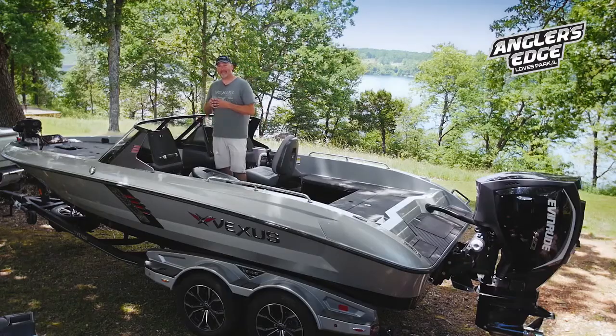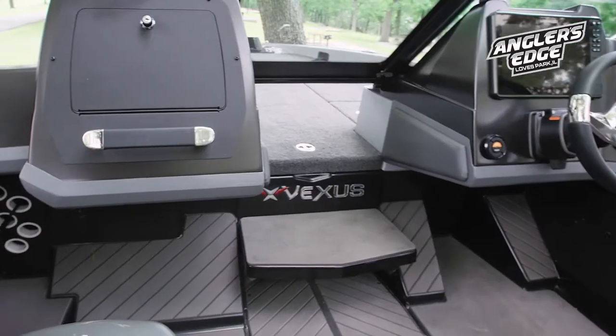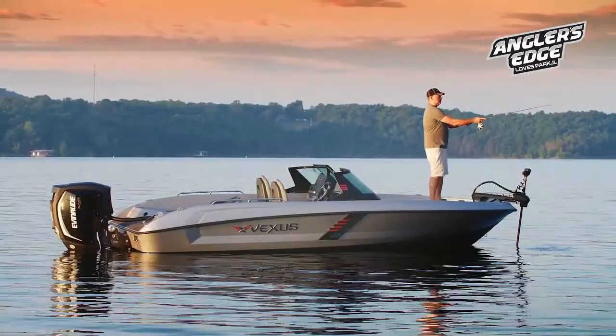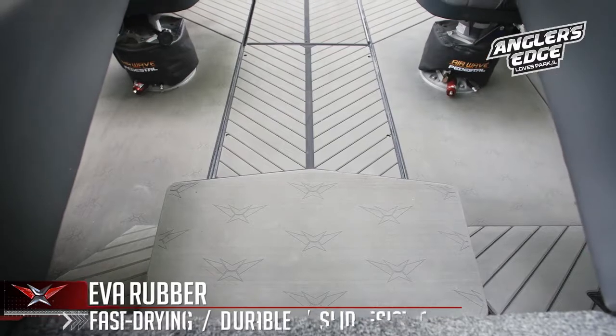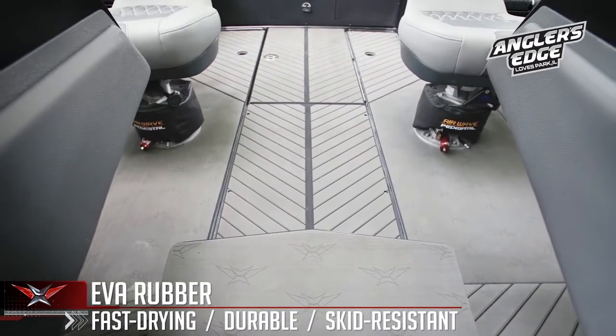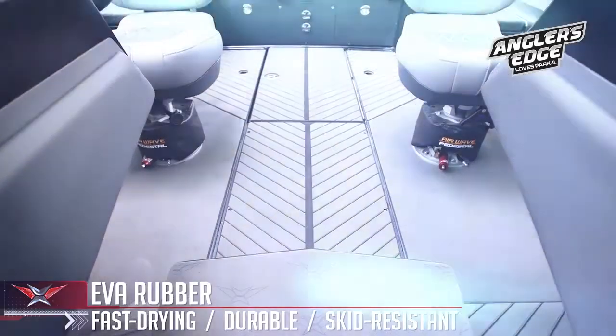We've incorporated a step into the Vexus DVX series which allows you to step from the cockpit area up onto the front deck a lot easier. On top of the step is an EVA flooring material. I fish barefoot a lot so I really enjoy this material as it's softer, it dries faster, it's skid resistant, it's easier to clean, and it just makes for a nicer fishing surface on our boats.